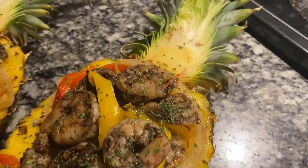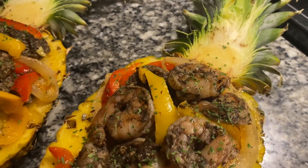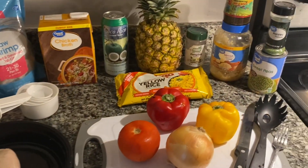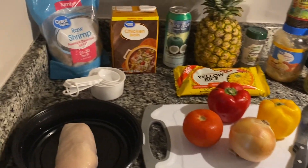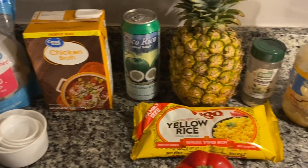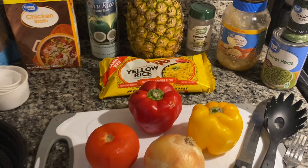Hey everyone, welcome! In today's video I'll show you how to make jerk chicken and shrimp pineapple boats. Don't forget to like, comment, and subscribe. Welcome to the channel — in today's video I'm going to show you how to make these delicious jerk chicken and shrimp pineapple boats.